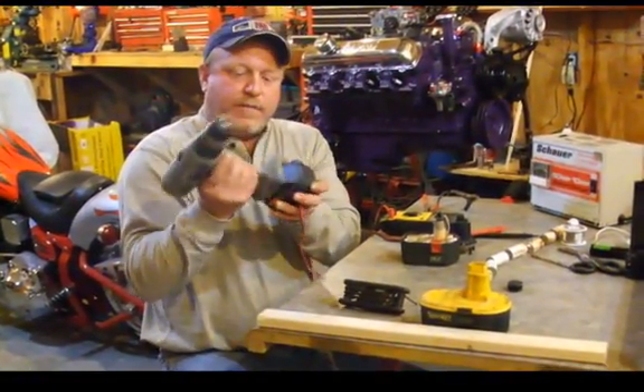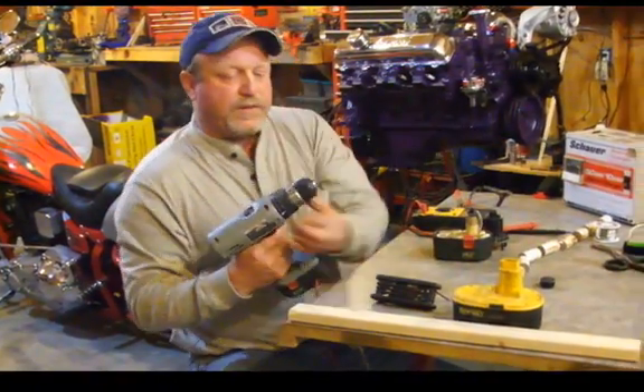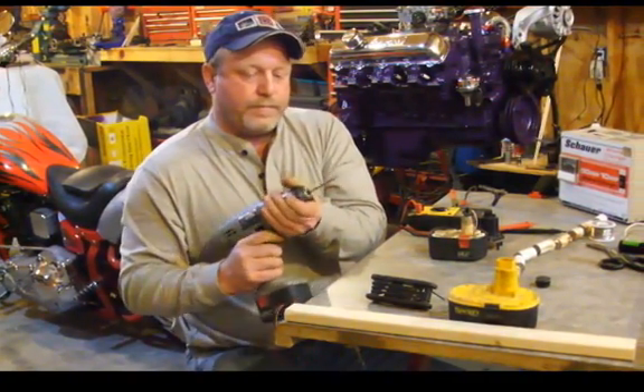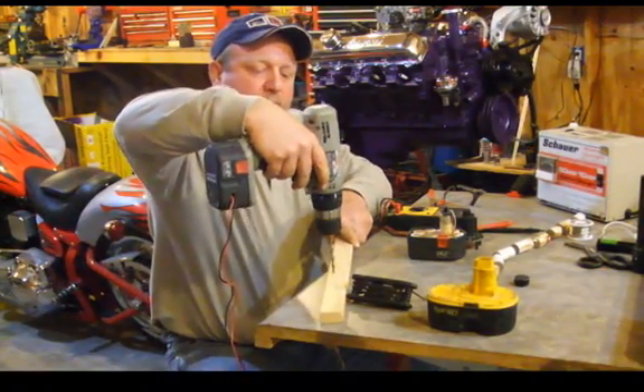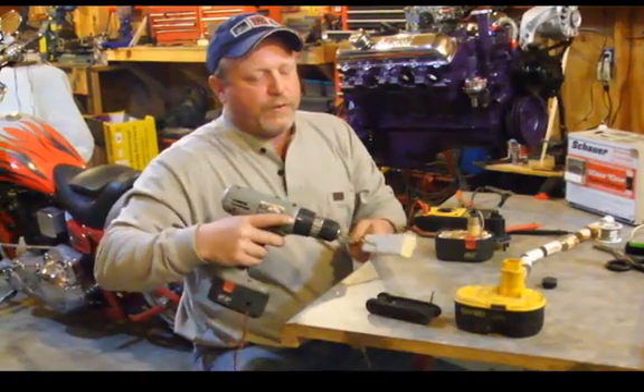I'm going to put this battery back in the drill. I've got a drill bit right here — we'll see if this bad boy works. Good torque! And there you go — that's one way to actually use a dead battery pack.